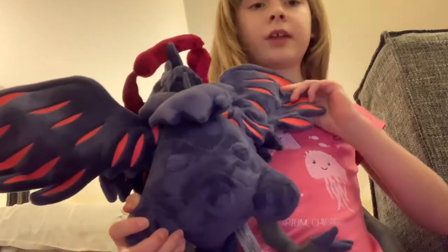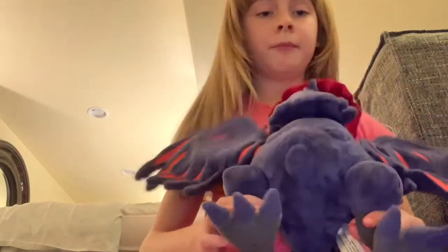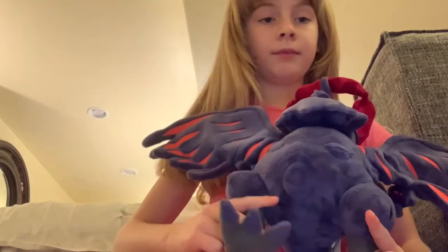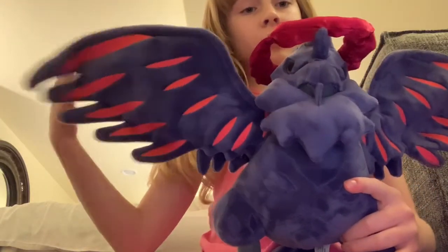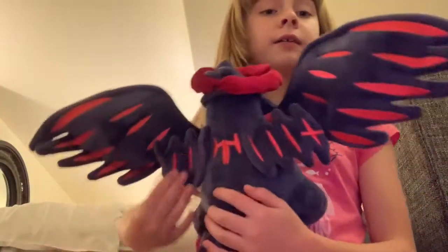So here we go. I am going to start with Corviknight. I'm going to do them by age. I'm going to do a little review on each of them. He is so cool because his wings can bend and his feet can be moved also. I love the red accents on his wings, and he has the Dynamax clouds on his head. And here's the back side.